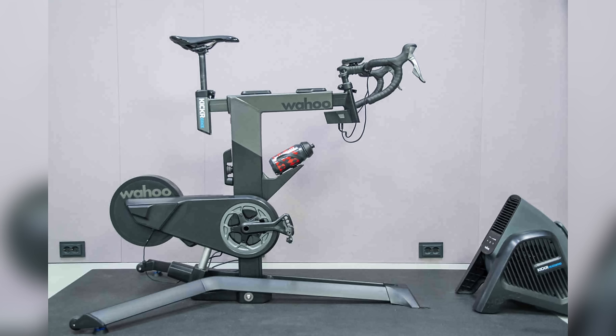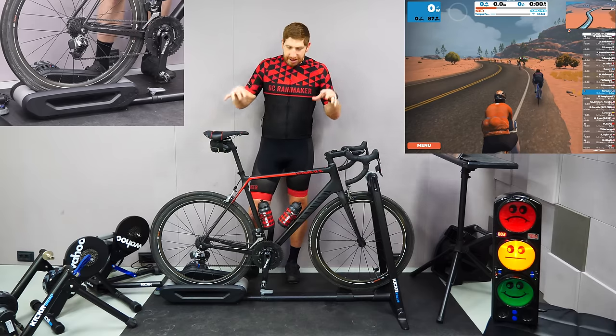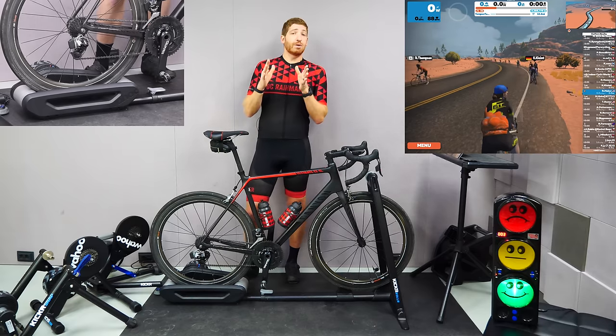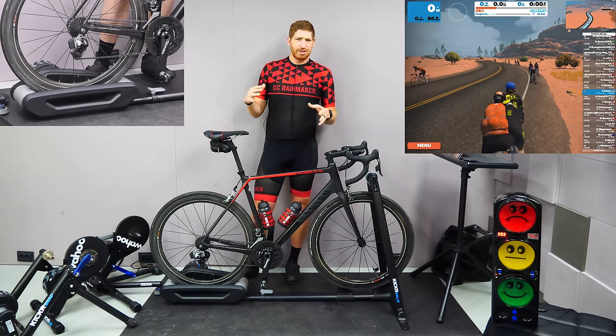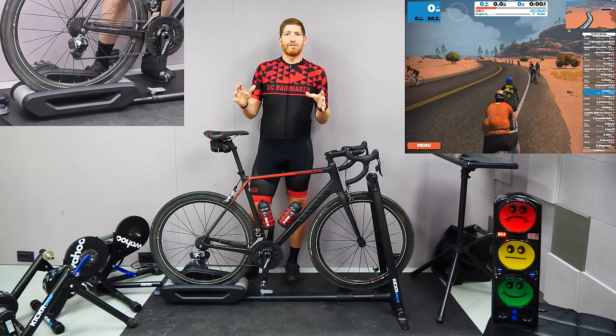We're going to skip the bike because that's like $3,500 and if you're looking at that, you're probably not deciding between these. So just these trainers for now. This test is focused entirely on the audio sound and volume side of things, not so much on the specs and feature differences — that's probably an entirely different video.